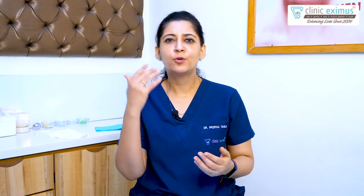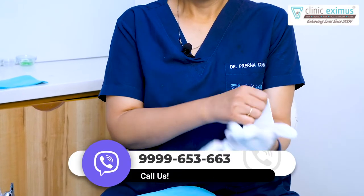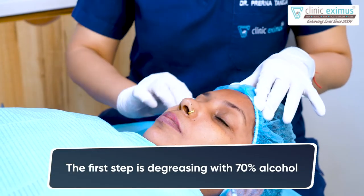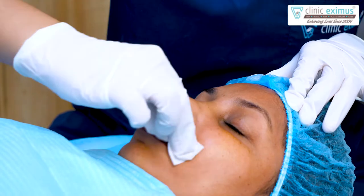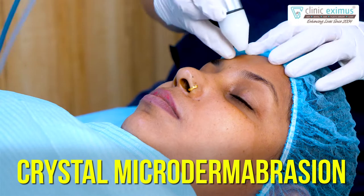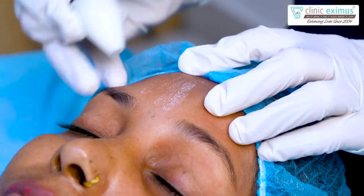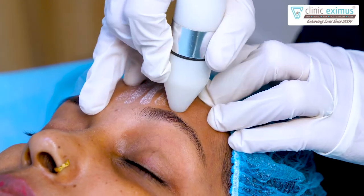Let me show you what needs to be done — let's start the procedure. Before starting, first of all, degreasing is done using 70% alcohol, so that any dirt or debris on the surface of the skin is removed and the procedure can be effectively conducted. Now we are starting crystal dermabrasion. As you can see, when I touch this forehead, there are some crystals on the skin. These are aluminum oxide crystals.